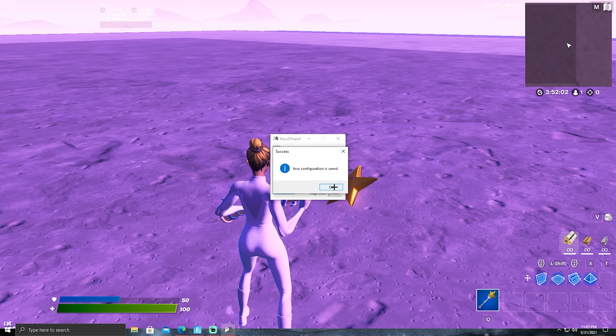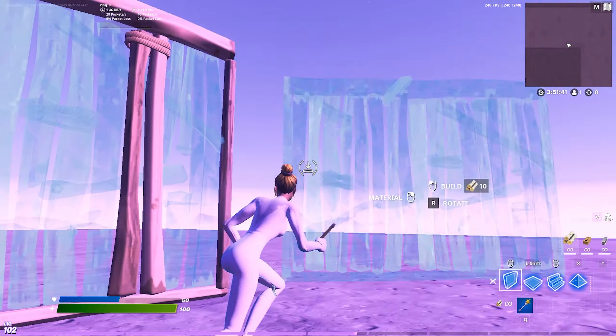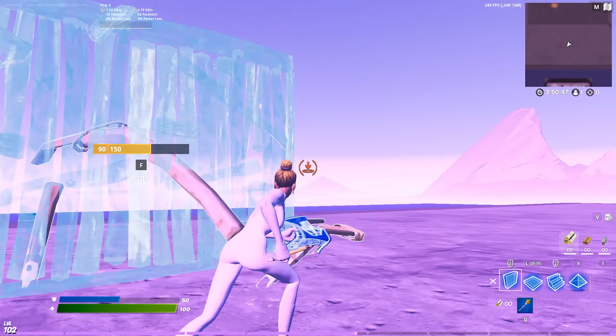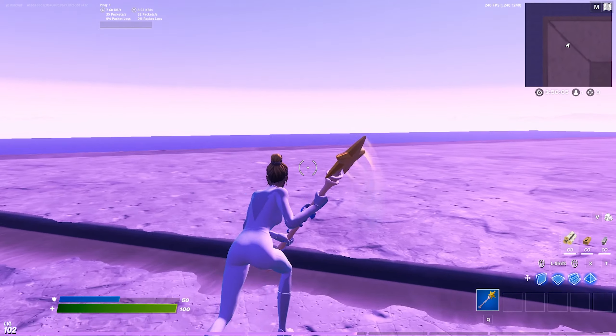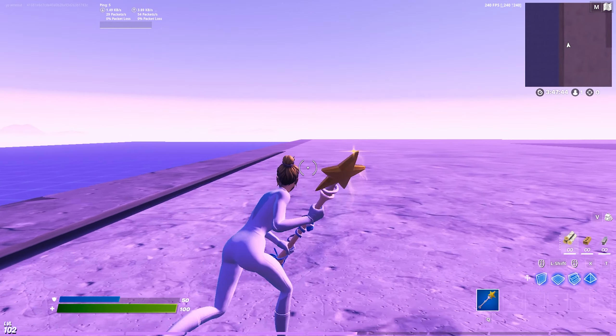Now you guys can see that I have double movement — this is actually pretty insane. I did use these before but now I turned them off. As you can see my character strafes left and right; it's really helpful. I feel like these are the perfect values, but you guys can always lower or raise them if you need to.